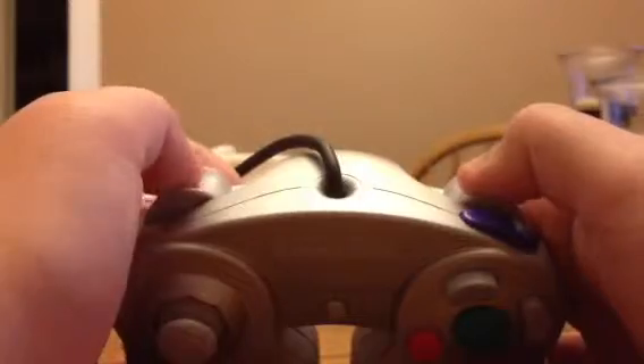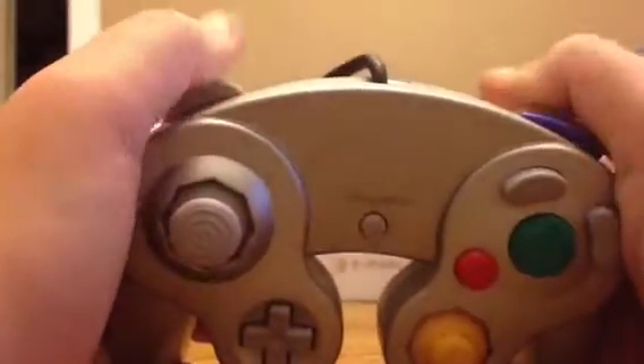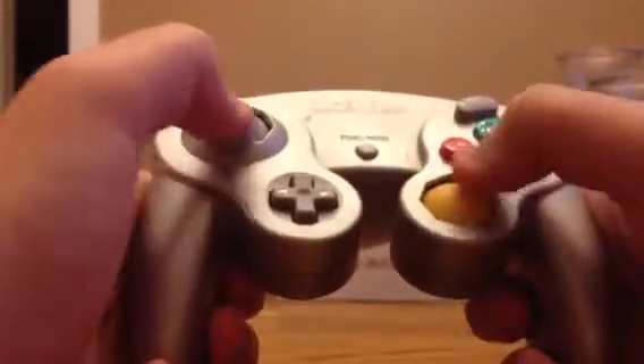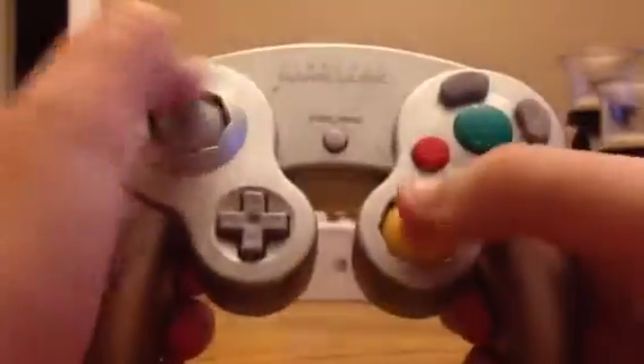I think this is the best Nintendo controller they've had, besides the Super Nintendo and the NES. The Wii U controller looks promising, but analog sticks up at the top? I'm used to the Xbox-style layout where it's lower.